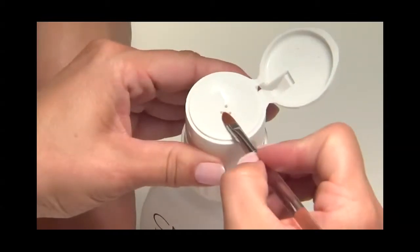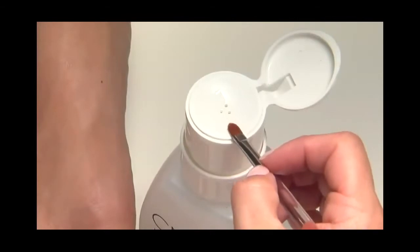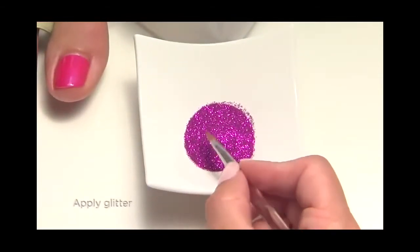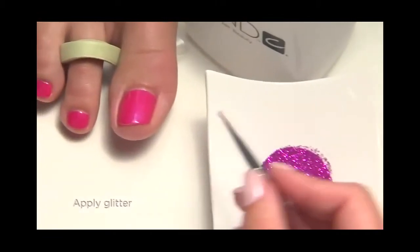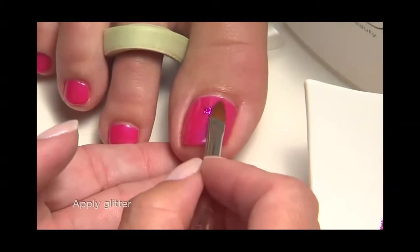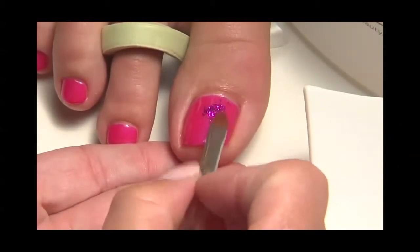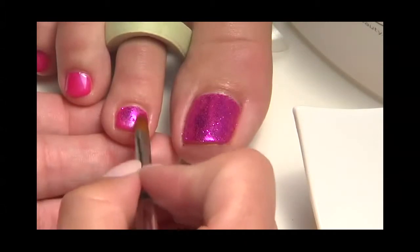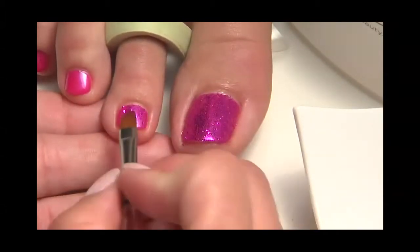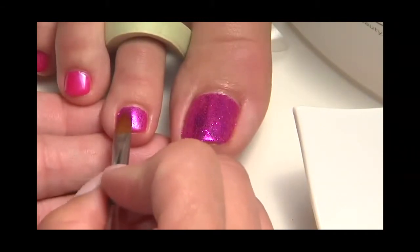Now for the twinkle. Lightly moisten a C&D gel oval brush with 99% IPA and pick up a small amount of glitter on the tip of the brush. Then burnish the glitter into the tacky layer of tutti-frutti. If more coverage or sparkle is needed, simply repeat the process until the entire toenail is coated in a thin layer of glitter.